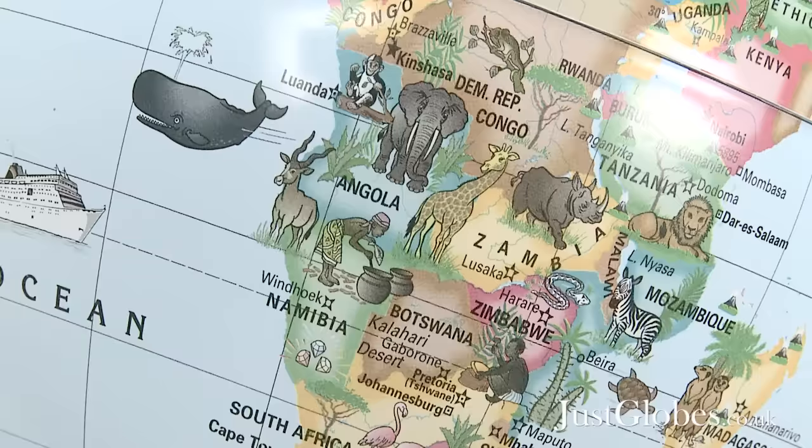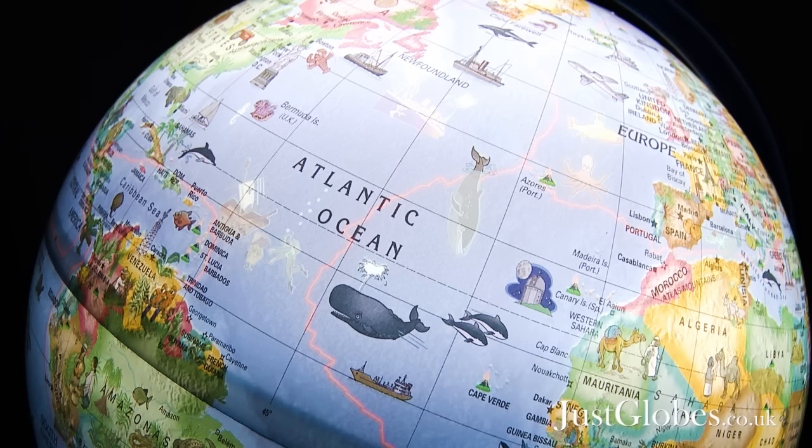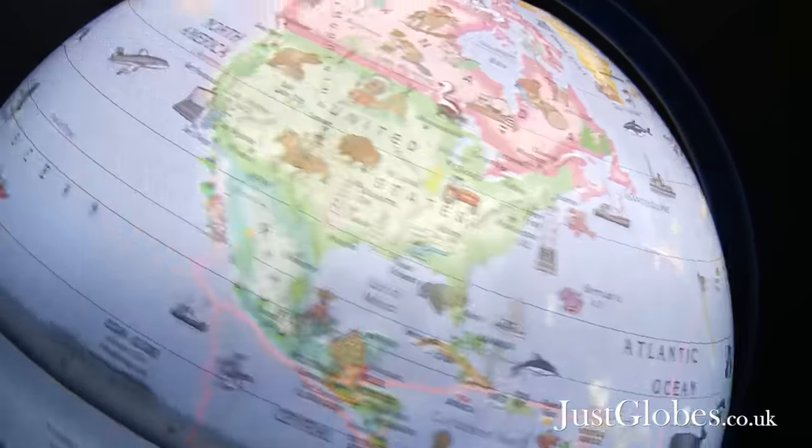A unique feature of the globe is the dual mapping. When illuminated, the surface reveals additional illustrations that children will have even more fun discovering, such as sea animals like whales and squid, submarines and even the tectonic plates.